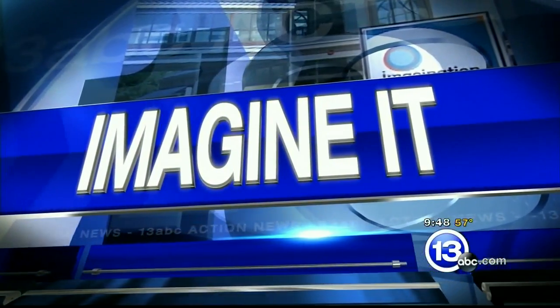It is 9:48 on this Saturday. Carl Nelson's here from the Imagination Station. It is almost time for summer break, so I know a lot of the parents are always thinking, what can I do with the kids to keep them engaged?